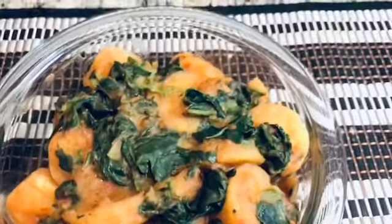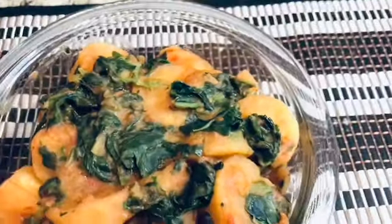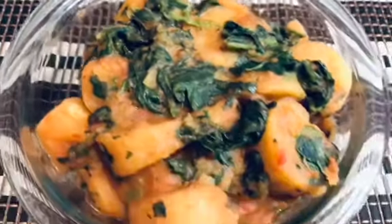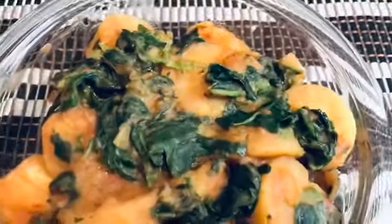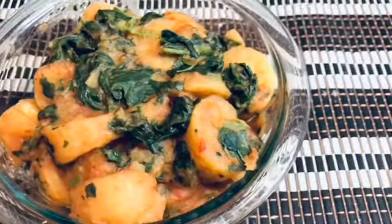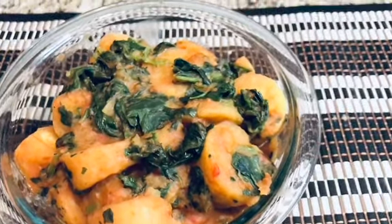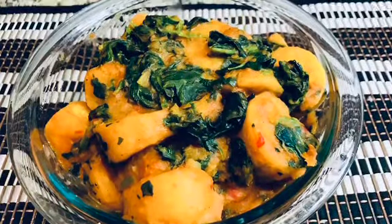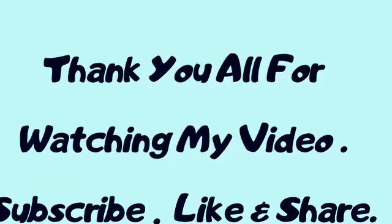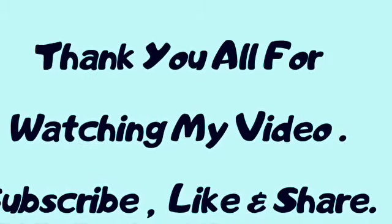There you go — the plantain porridge is ready. You can see how green the vegetables are. You can see how delicious it is looking — yummy, looking delicious. You are sure of your iron, you are sure of your minerals. Thank you guys for coming along with me, and have a blessed day.